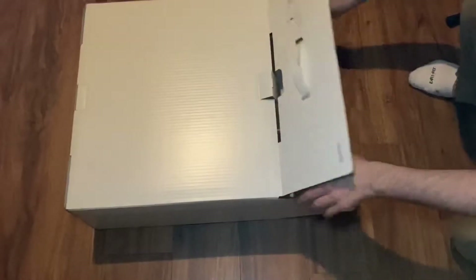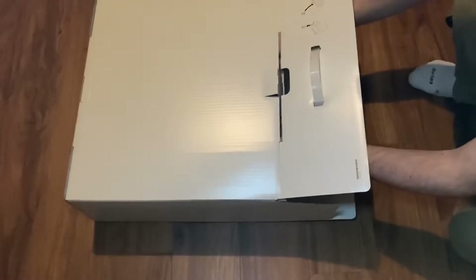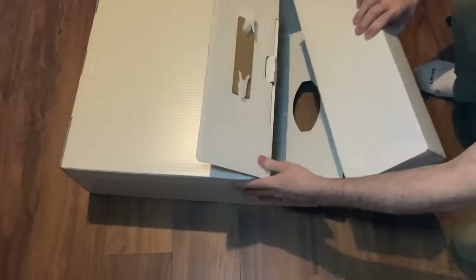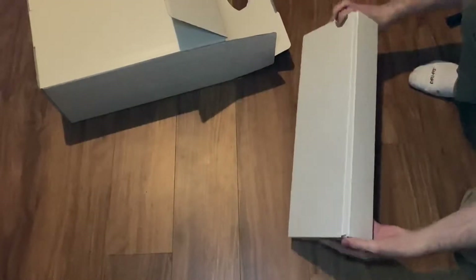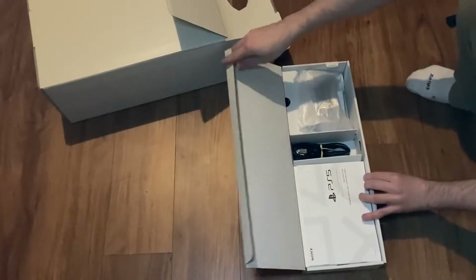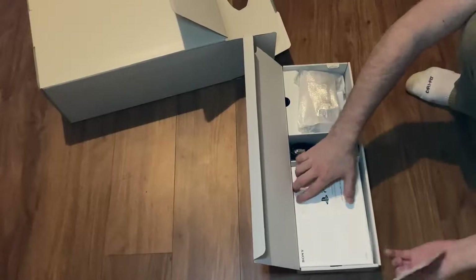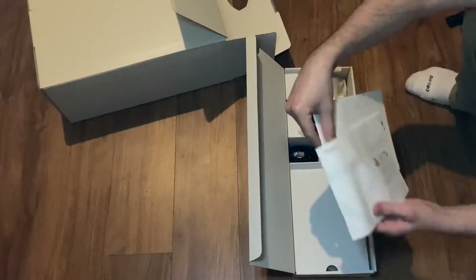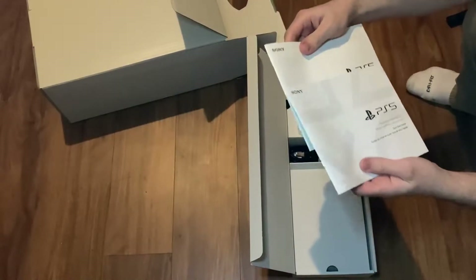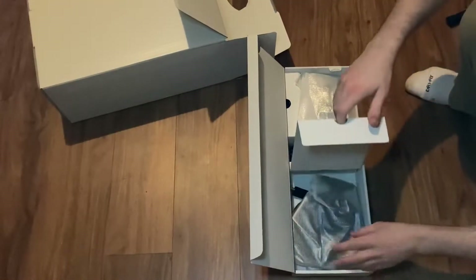There looks to be a box inside of a box inside of a box, so let's see what's in here. I'm going to try to be delicate but I'm also very impatient. Inside here it looks like we just got some manuals and stuff — a ton of them actually. There are manuals in different languages: one looks to be a quick start guide and one's a safety guide, so they're actually different — I didn't know that.